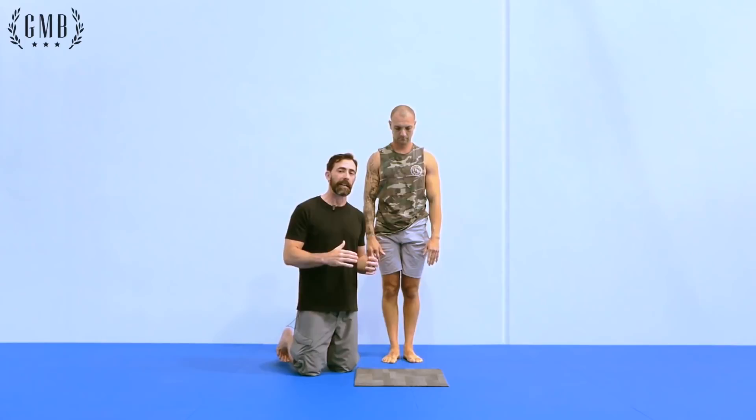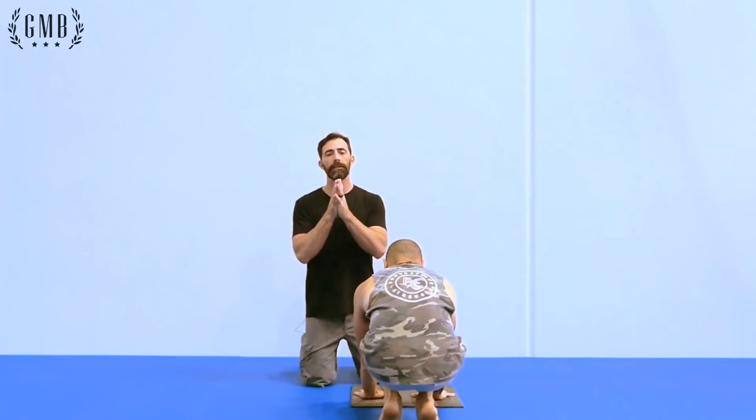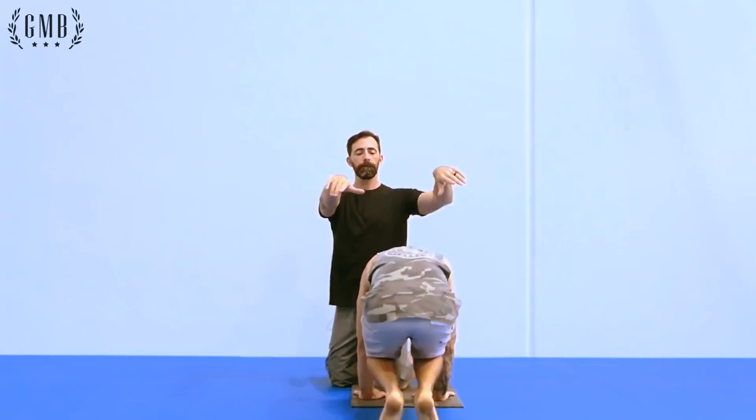I've changed the direction Junior is going to enter the handstand so I can spot him to show you the next progression. We're going to focus on flexion to the side. Rather than skiing, the focus should be on the hips and breaking at the side while straddling and going side to side.